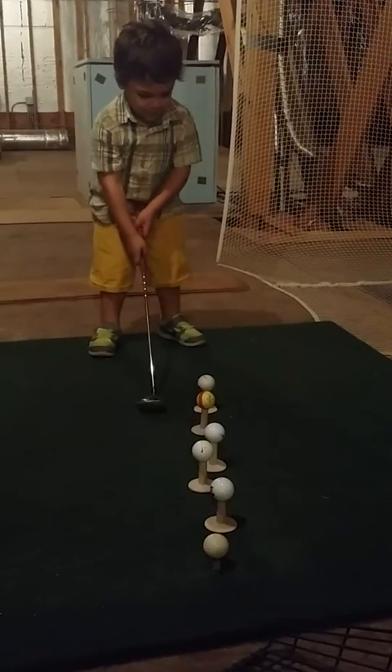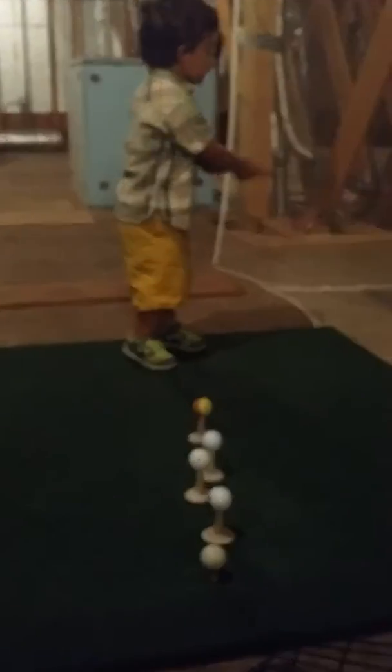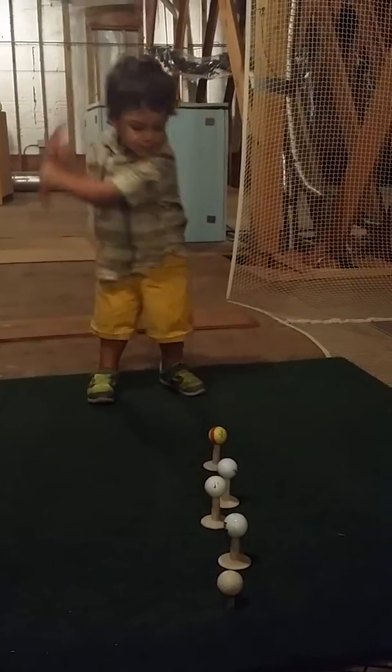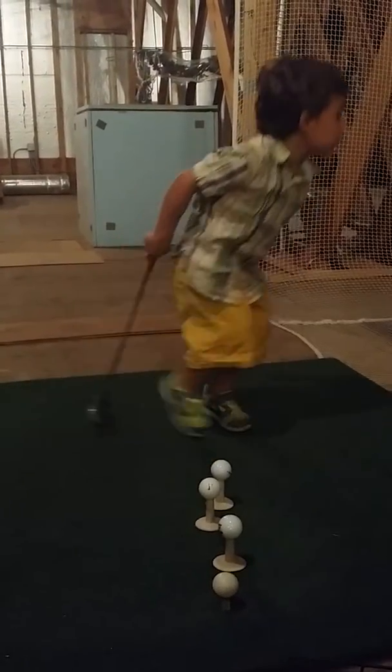Look nice. Good job, Tanner. Whoa. The T went, but the ball didn't. That's pretty crazy.